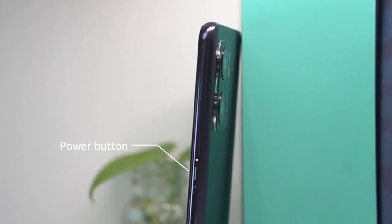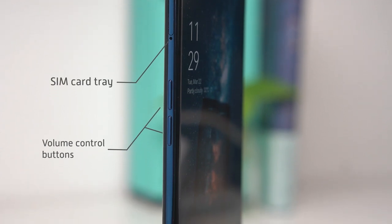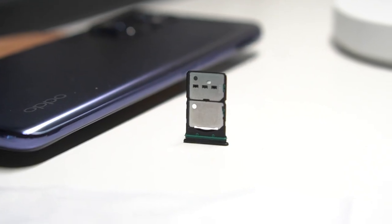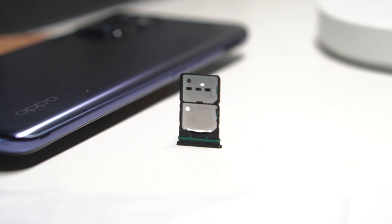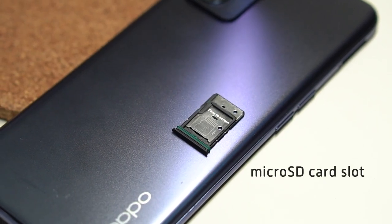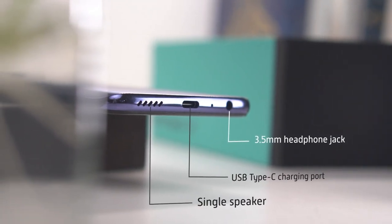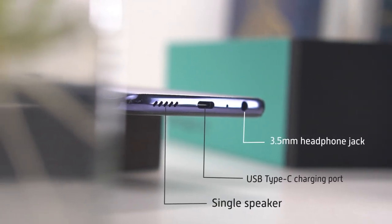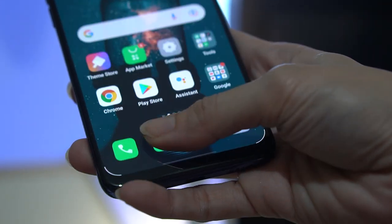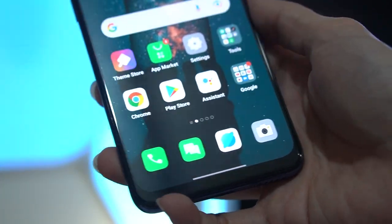On its right we find the power button, while on the left we have the volume control buttons and the SIM card tray. Unlike the Reno6, the Reno7 can not just accommodate two SIM cards but also a micro SD card for storage expansion. We also still have a 3.5 millimeter headphone jack beside the USB-C charging port and a single speaker. An in-display fingerprint sensor is also available and has been very fast and responsive so far.